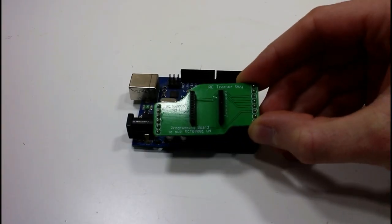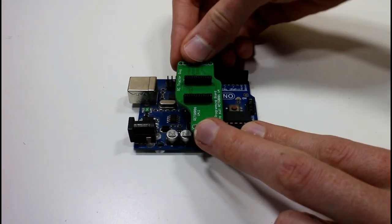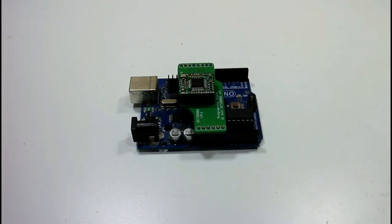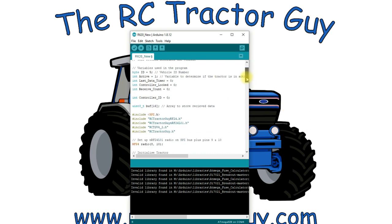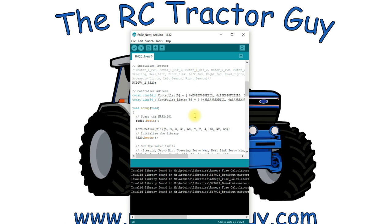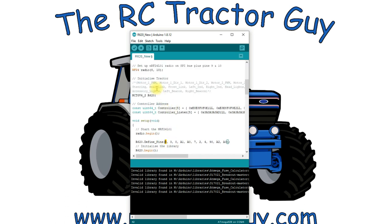I have my Arduino UNO here with the Arduino ISP sketch uploaded to it. I'm using my programmer shield and now I'm just going to plug in the version 4.2 controller and we're ready to upload the program. I'm going to use the Scania code and just change the ID to five to match the controller. Looking at the code, we're using the 4.2 library — we changed that pin from nine to eight when we rearranged the board in the last videos.